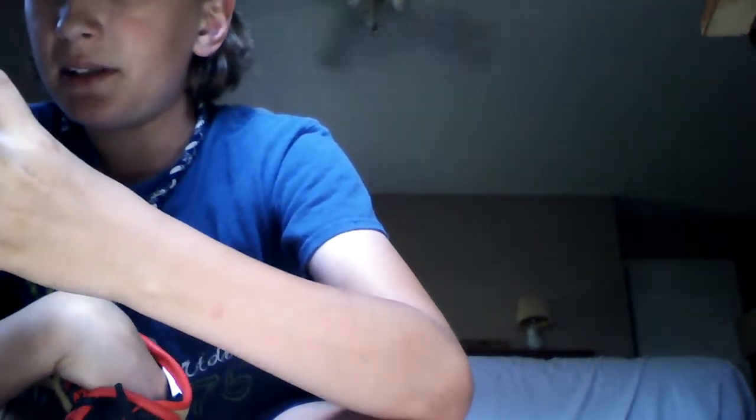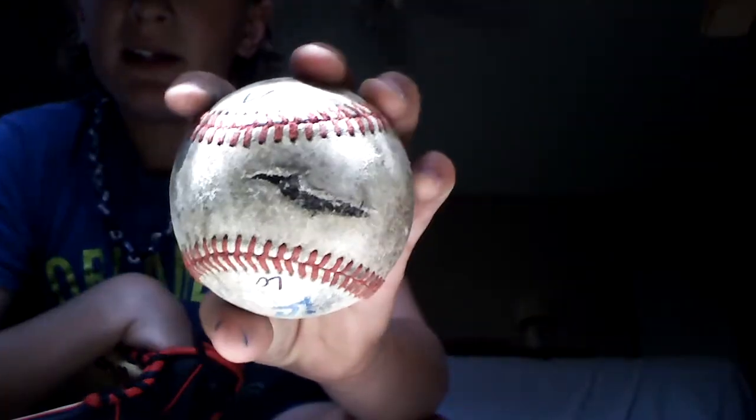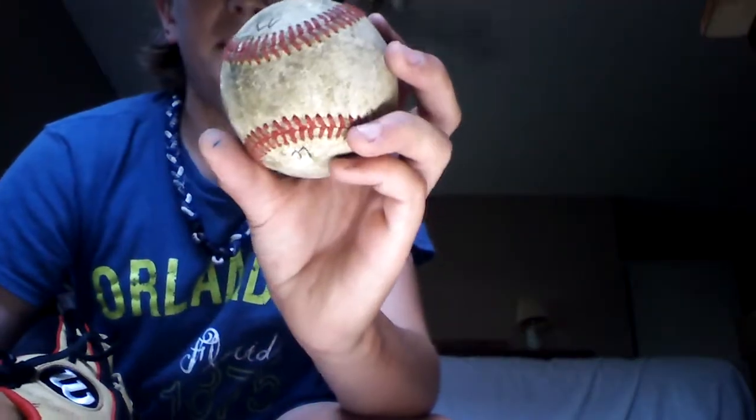I think I actually found this one with those others I found at the tennis courts. And I don't know where that one's from — I think I found that one too. This one I think I found when we were going up to Ohio for my cousin's graduation. I think this one's actually a high school baseball I found. And these are batting cage balls I found at batting cages.